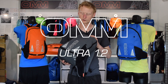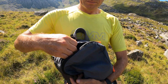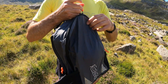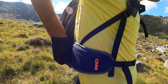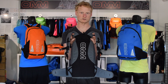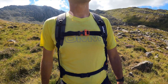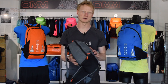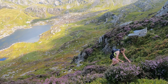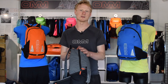We've then got the Ultra 12, which sits in the middle. This again uses a zip all the way over the top for easy access. You've got the secure zip pocket on top for things like mobile and keys, mesh pockets on both sides, plus mesh pockets on the hip belt. It still uses that yoke harness design for better weight distribution, with 3D air mesh in the shoulder straps and a foam backer for comfort when loading. The Ultra 12 is still compatible with all our pack accessories, and it comes in at 285 grams, or a lean 270 grams with the foam back pad removed.